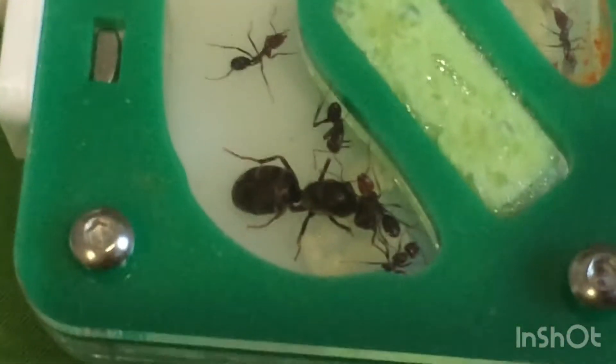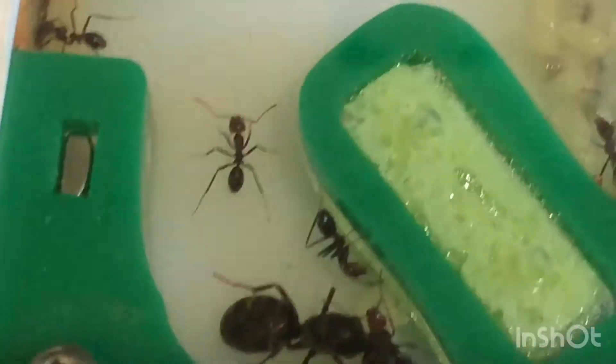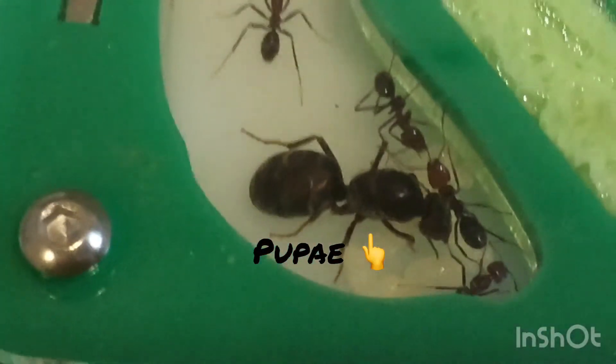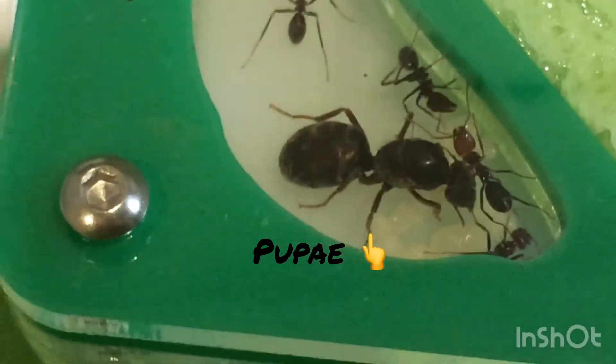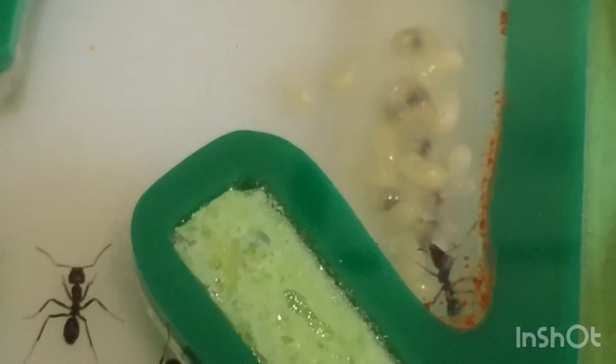Here you can see the queen in the smallest chamber, surrounded by a few of her workers. I'm not sure if you can see on the video, but there's actually a few pupae under her legs. This is really exciting, as it means that the population of the colony is going to start rapidly increasing. And to my surprise, despite the cold weather, the queen has actually started laying quite a lot of eggs — I'd estimate she probably has at least 30 eggs.